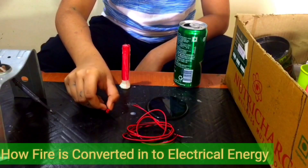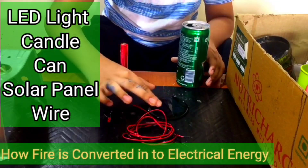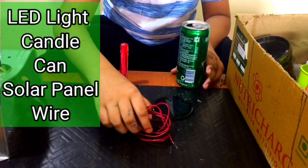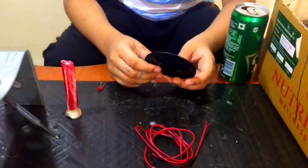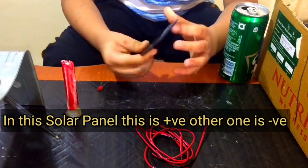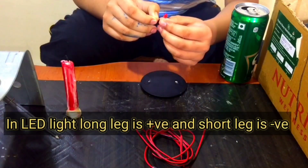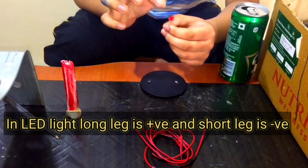For this project we need a LED light, candle, solar panel, and wires. On this solar panel, this is positive and this is negative. Same way, the long leg is positive and the short leg is negative on the LED light.